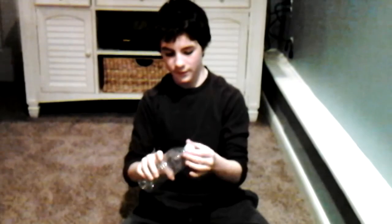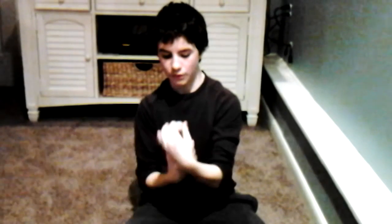All you're going to do is get a bottle and loosen it a little bit so air can come out — not that much, but just a little bit.